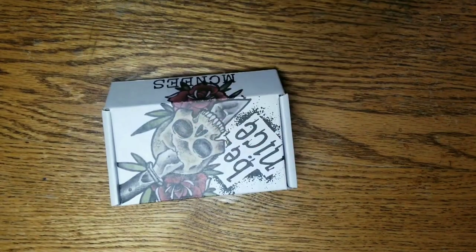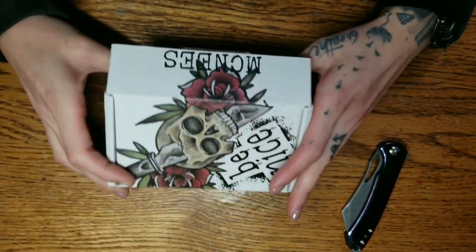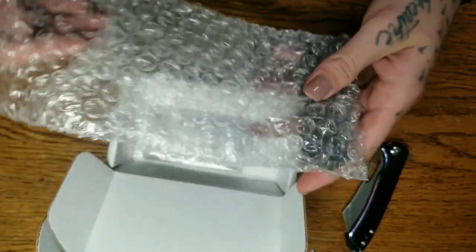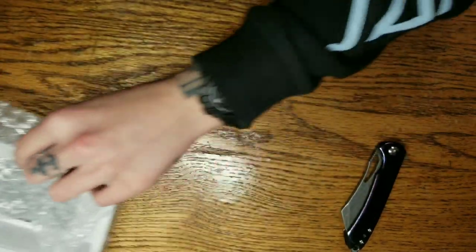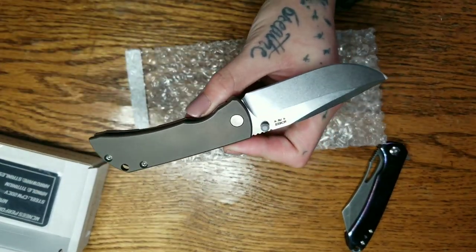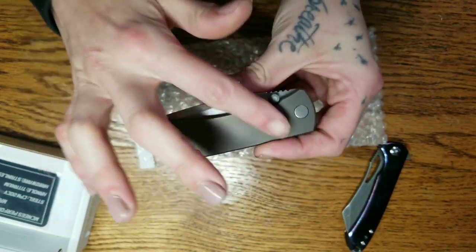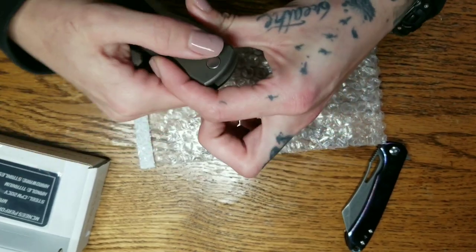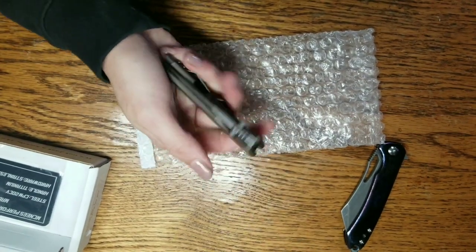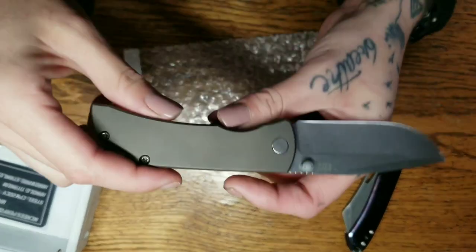Alright, first up we have a box from McNees. This is the McNees MAC 2. This is from McNees's performance machine line, and from what I remember he does the sharpening, the locks, and the tuning of the detent — everything like that. However, everything else is outsourced, but it is still made here in the USA, which from what I've read is very important to him. Oh my goodness, this thing is so dope — this is my first time handling a McNees midtech.